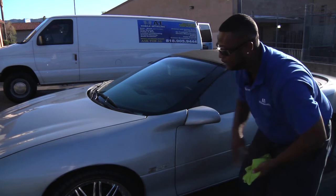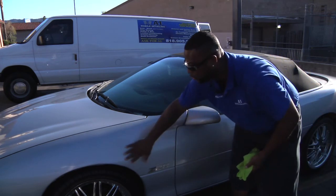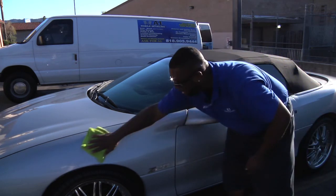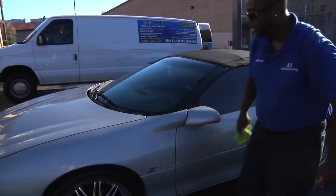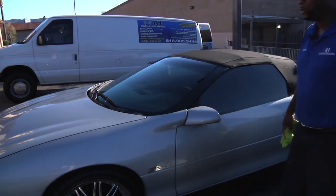Doesn't damage your paint, doesn't swirl your paint or scratch your paint. And you actually have a nice, clear, shiny fender again without the water spots.